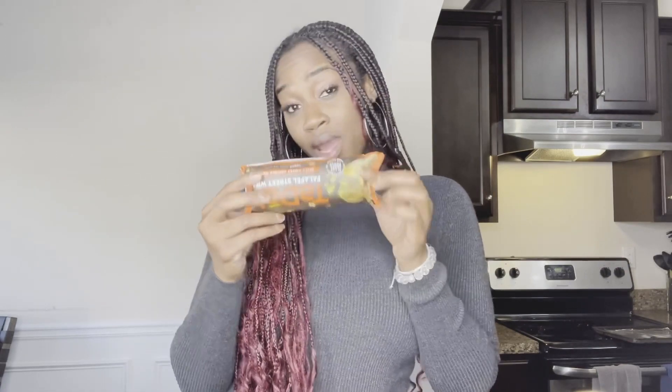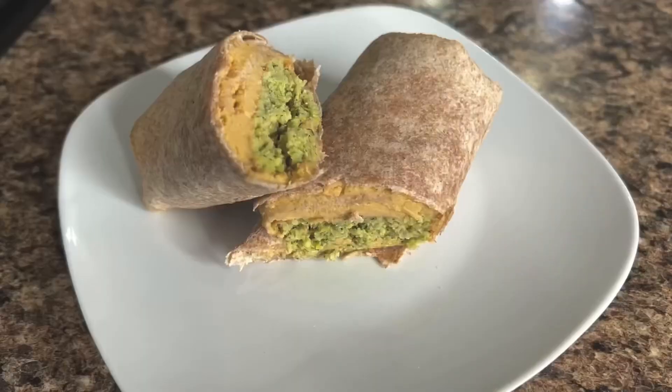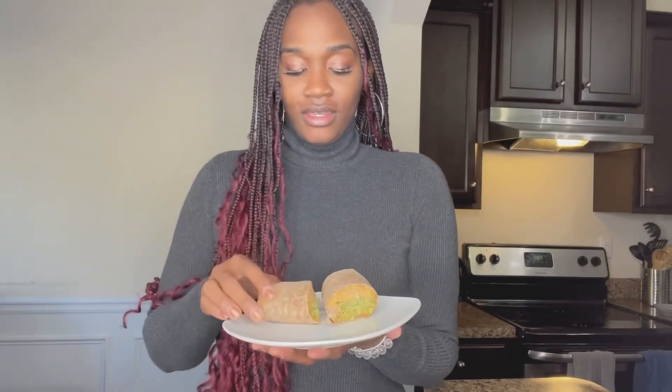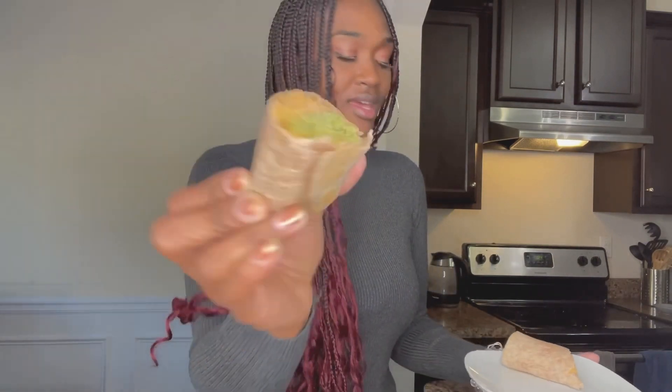I'm gonna throw this thing in the oven — you can microwave it if you like, but I prefer the oven. 15 minutes later, it's done and it looks like this. Here's a close-up, see all that. Alright, let's dig in.